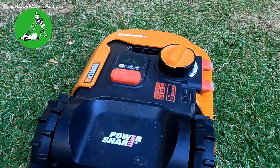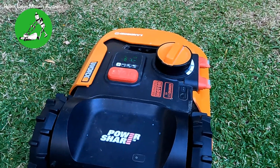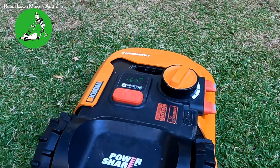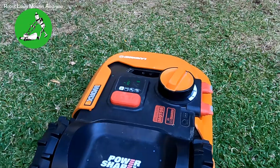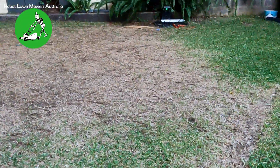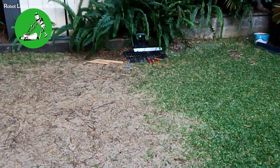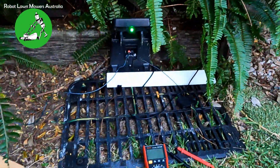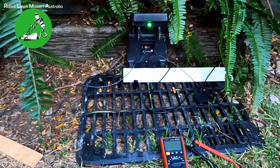That error is always caused by the boundary wire not emitting a strong enough signal for the robot to pick it up. That can be caused by a few things — obviously the power could be off, in which case you'll have no light on your base station. In this particular case we've got a solid green light.